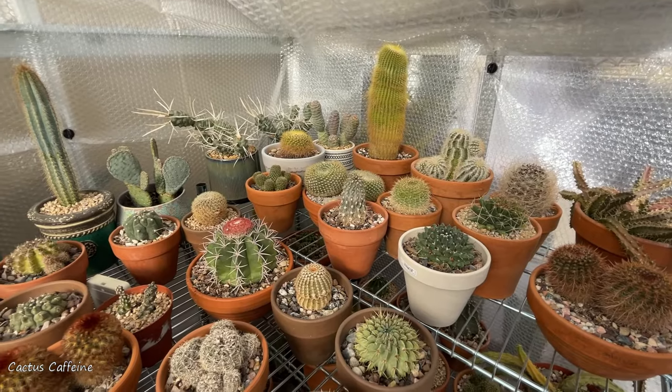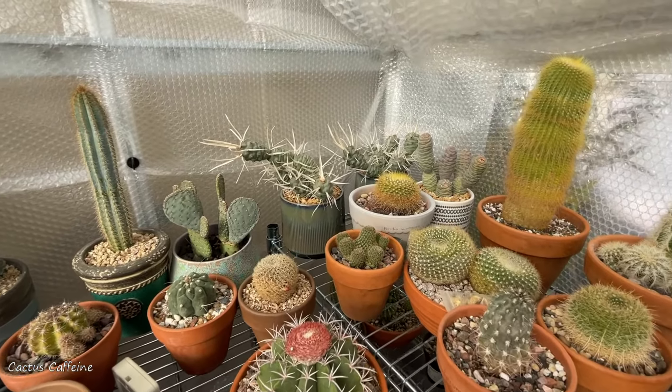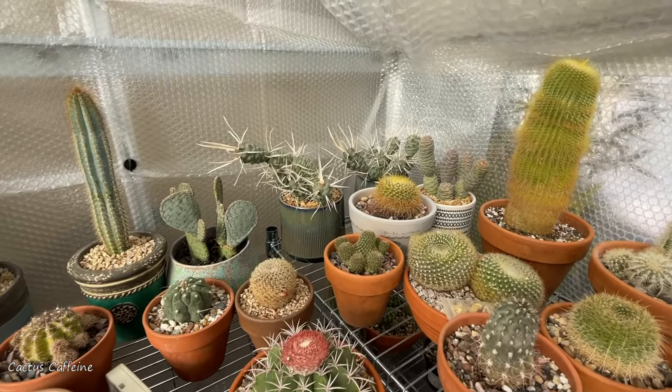Hello everyone! My name is Anna. In this channel I share with you my passion for growing cactus and other desert plants over a cup of coffee.